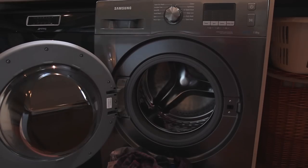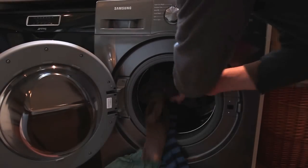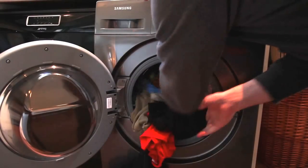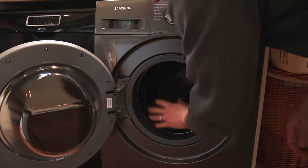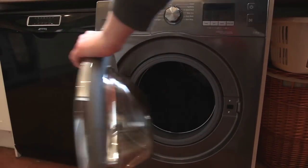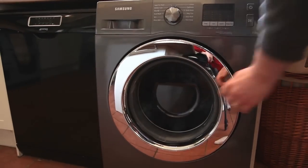Here we're putting in just a mixed load — we've got some reds and some colours. They all seem to go in quite well and we've had nothing come out that has actually dyed anything else.